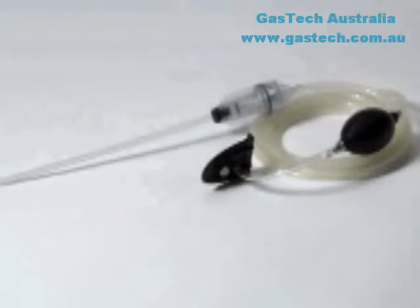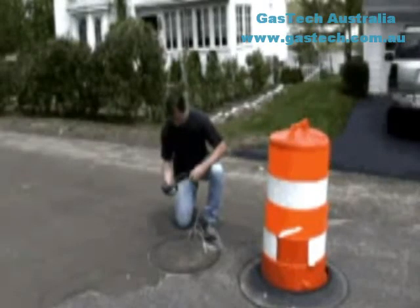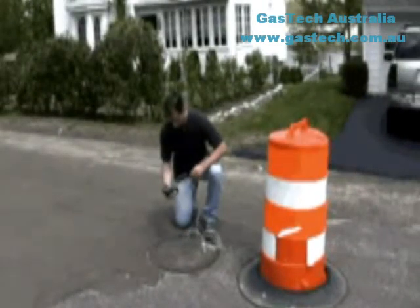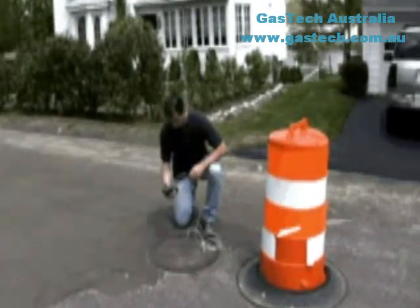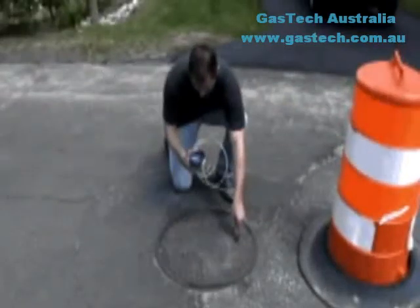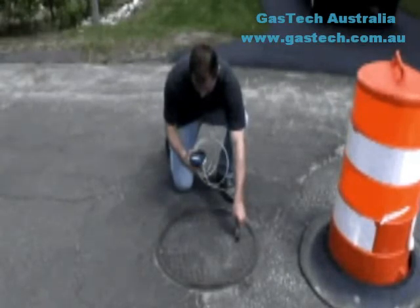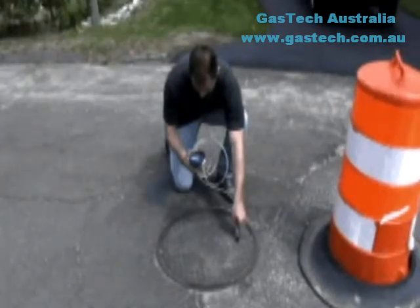Every PHD-6 is shipped with a manual sample draw kit that includes a sample probe with filters, 10 feet of tubing, squeeze bulb, sample draw adapter, and a set of sample probe replacement filters. For long-term remote sampling applications, a motorized continuous sample pump is available for the PHD-6. Pump accessories include a sample draw probe with 10 feet of tubing and a replacement filter kit.